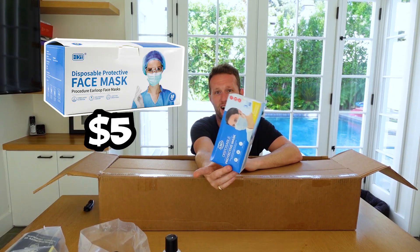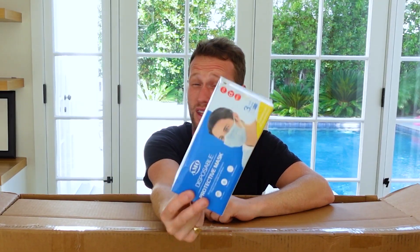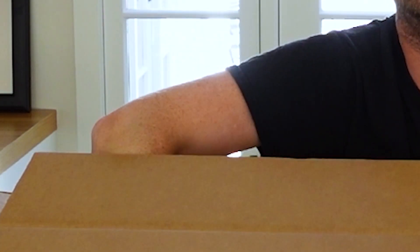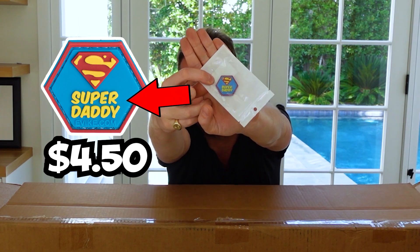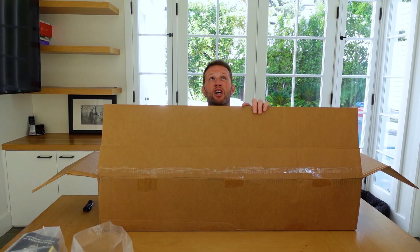We're back to the masks guys — I thought they were done with these because I don't think I've got them in the last two boxes. Apart from that, I've got a patch and two boxes. This is cool — I don't really like patches, but that says 'Super Daddy' on it.